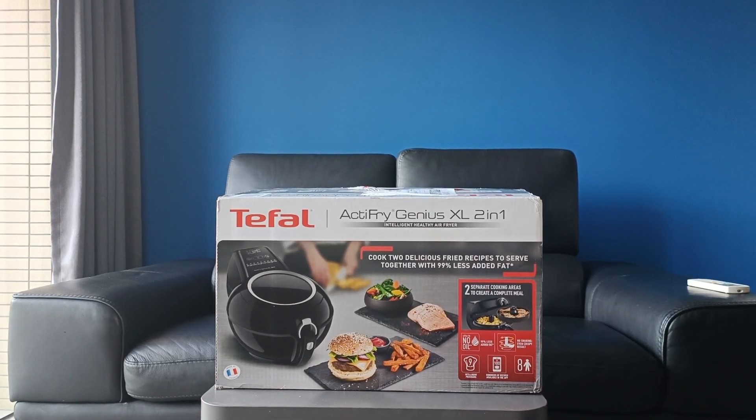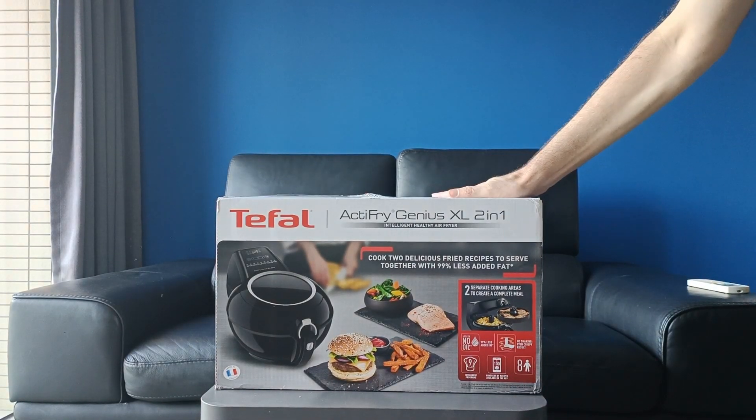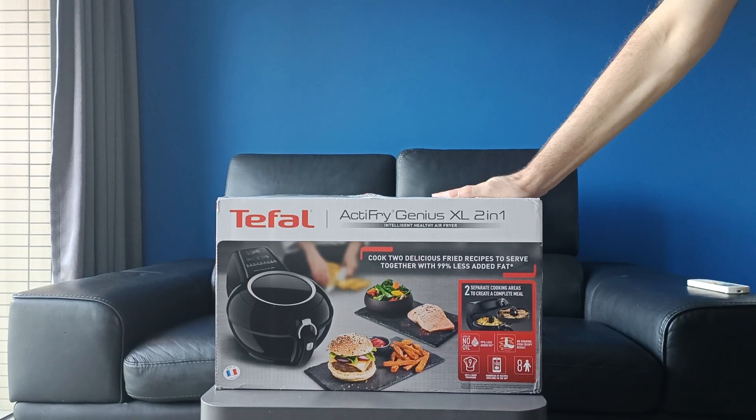Hello everyone, welcome back to Airfryer Pro. Today I'm unboxing the T-Fail Active Fryer Genius XL 2-in-1. That's quite a mouthful, isn't it?